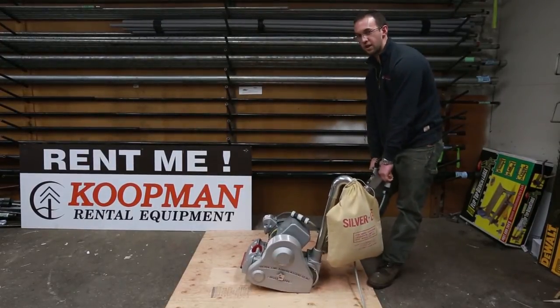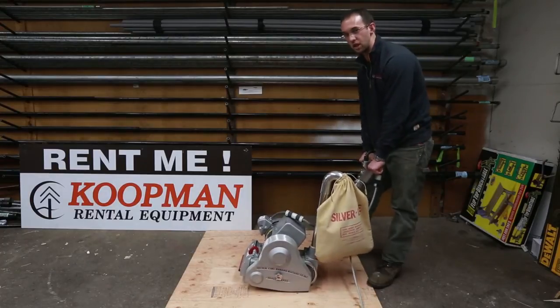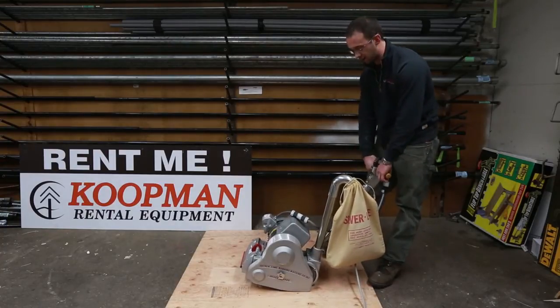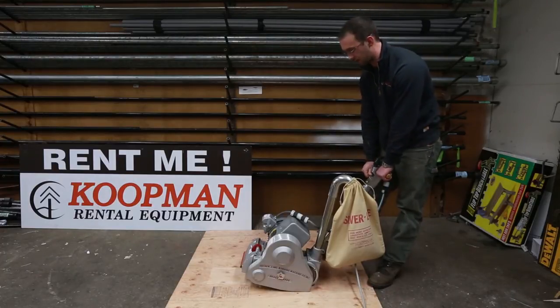You'll notice I started in the rocked back position. There's a set of wheels under the machine that are used for transport. The machine will want to pull you forward, and for starting you want to rock it back to the idle position — or the transport position — and then you can begin sanding.